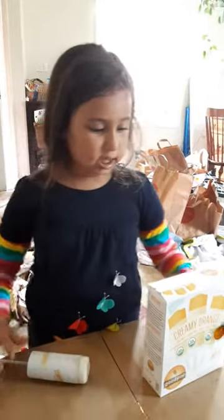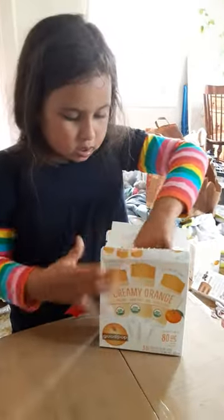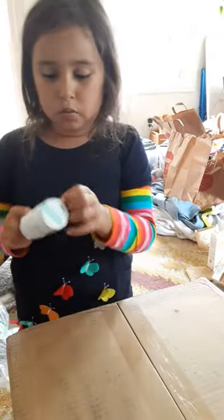So now let's get on to this one. They're going to melt soon, so we're going to quickly do this video. Now let's try the yummy orange — creamy orange.